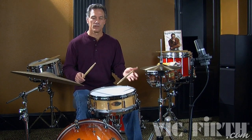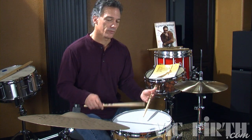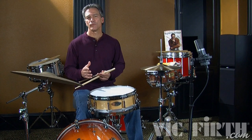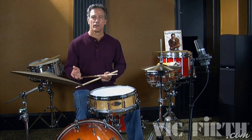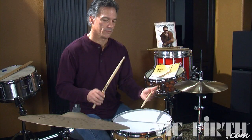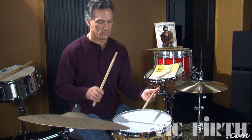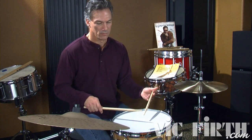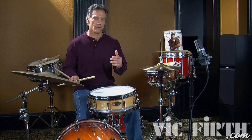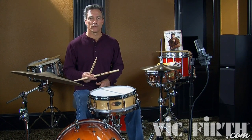The single flam mill is the same thing, but I'm going to add an extra note. I have the first three notes and then I add a sixteenth note. The single flam mill is in a duple feel and the Swiss Army triplet is in a triple feel. Here is the single flam mill. The single flam mill being hand to hand requires you to think of it each time, so it's a little more difficult than the Swiss Army triplet.